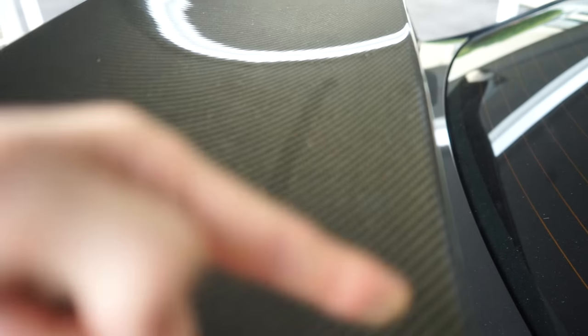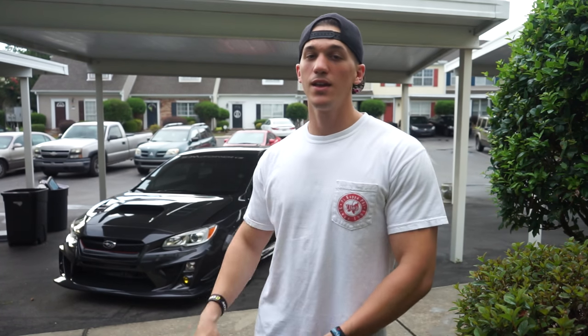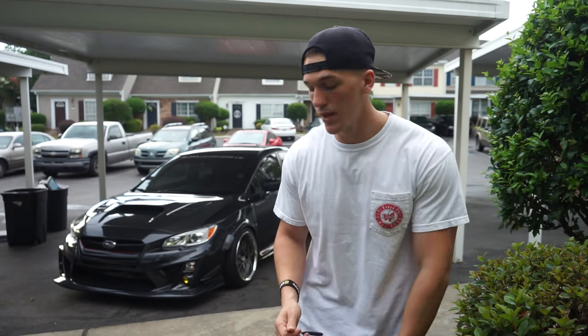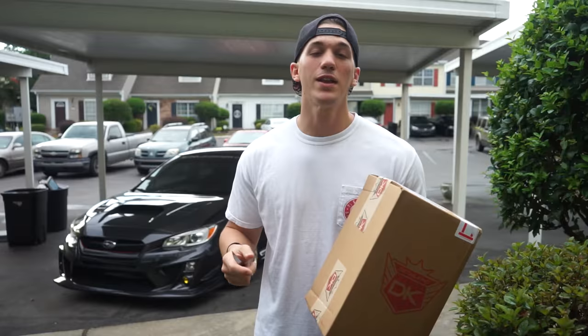Disgusting, disgusting, disgusting — we've got to fix that. For those of you who've watched me for a while, you know that I'm not the best detailer or car washer. I usually just buy the cheap stuff from Walmart, pour it into a bucket, and wash my car. Well, recently a detail company called Detail King sent me out this little care package to help wash my car and basically told me I need to step up my car wash game.